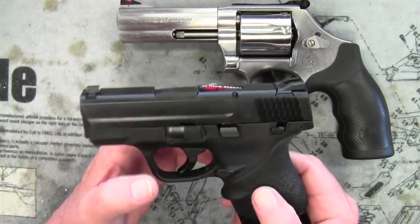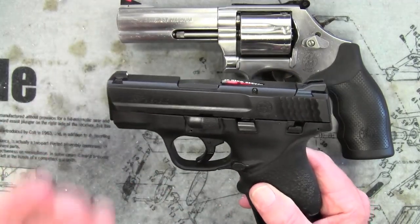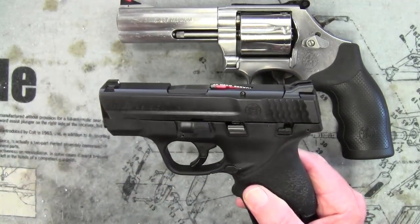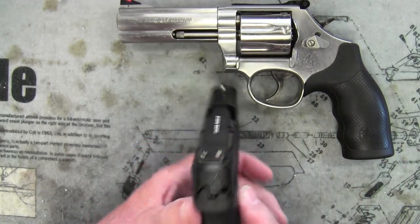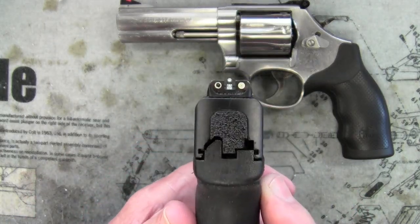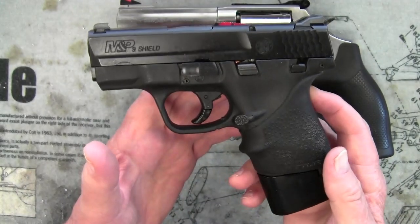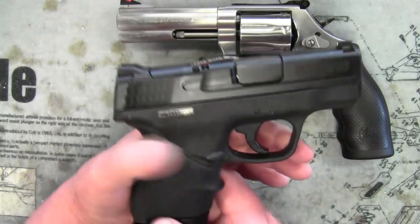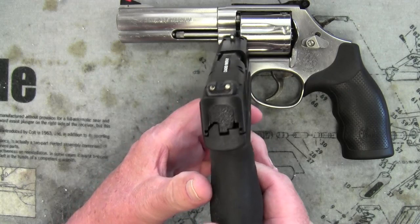Of course I will do my own research, but I would like to get people's opinions on what they use and how well they like it. If you guys can suggest brands so I can replace these things for my daily carry, I would appreciate it. Because, you know, got to have good sights.